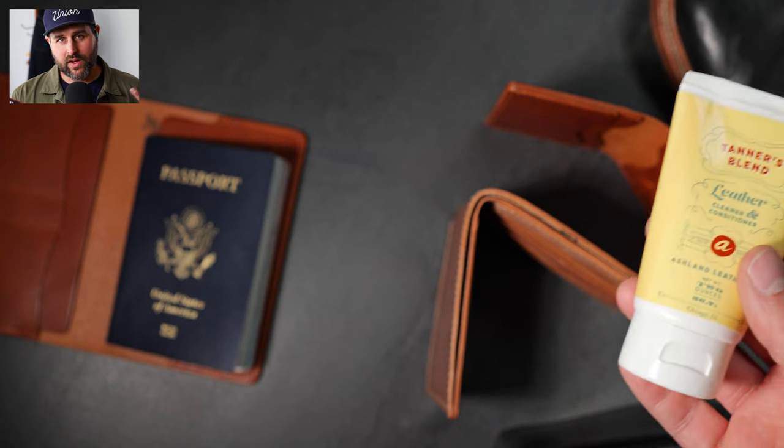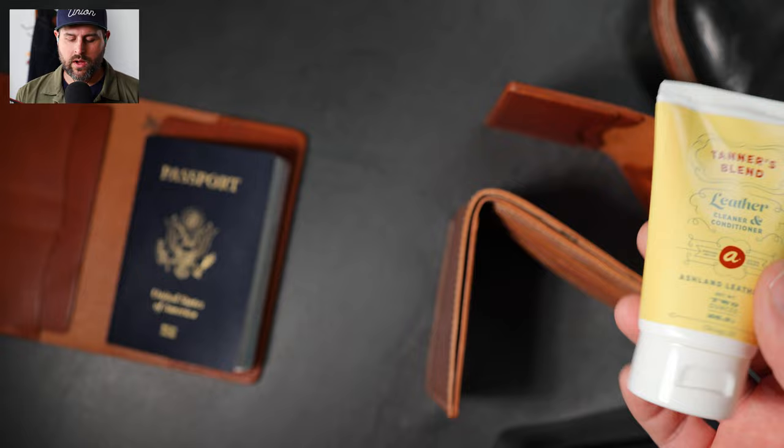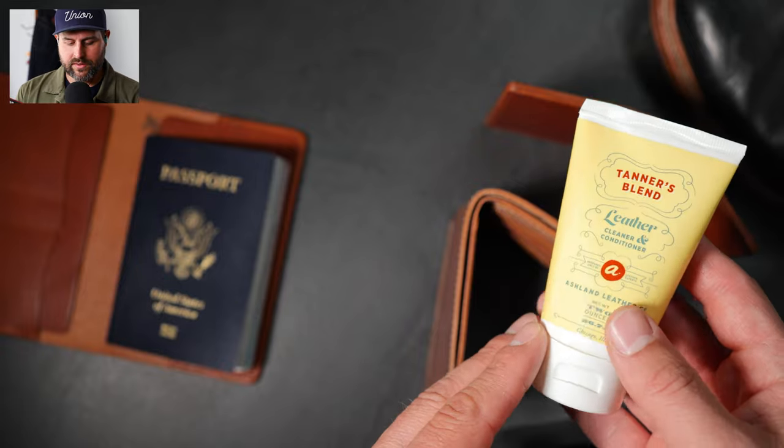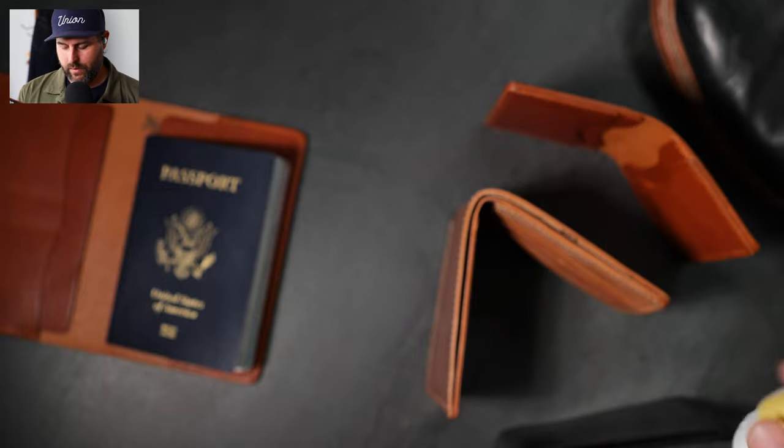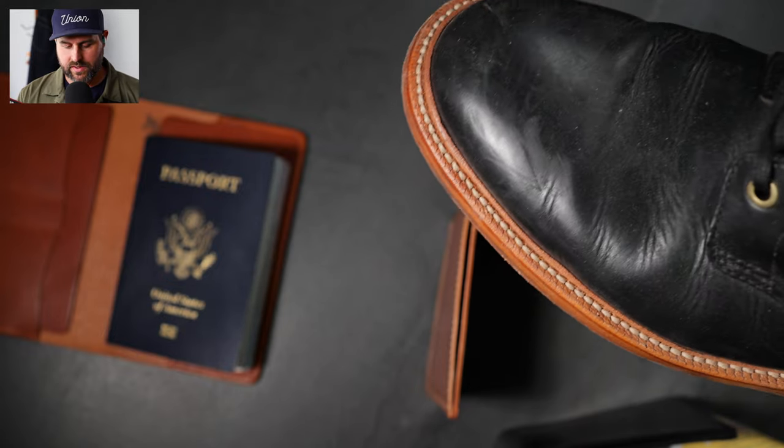Hi everyone, it's Phil here from Ashland Leather and I'm back again with some brand new stuff. We've been restocking some wallets for Father's Day. I've got a brand new version of a shell cordovan wallet, Johnny the Fox, that we're gonna look at here. For Father's Day, we are doing some special deals — giving away free gifts with purchase, starting with the Tanner's Blend conditioner. At the end of the video, I will show you how the Tanner's Blend can affect leather like on these Grant Stone diesel boots.